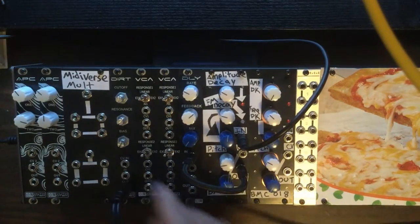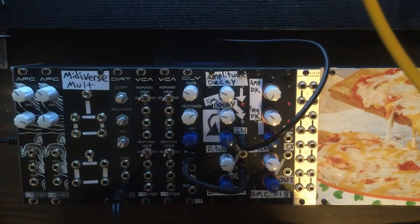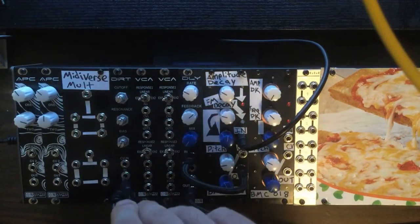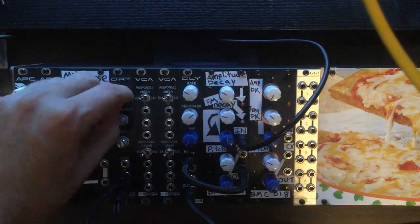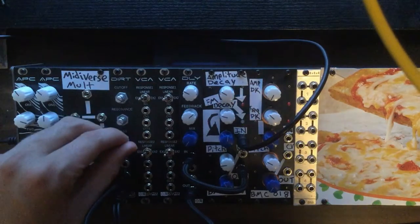As you can see, we can get a variety of different sorts of sounds out of it. Let's go ahead and take the audio output of the delay and run that into the dirt filter module. This module has been described as more of a distortion than a filter sometimes, so it definitely makes things dirty. Let's see what kind of sounds we can get with that involved.